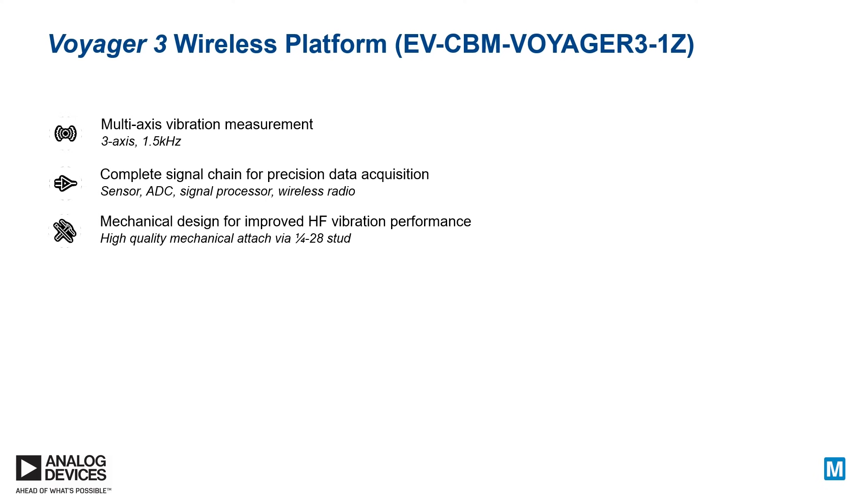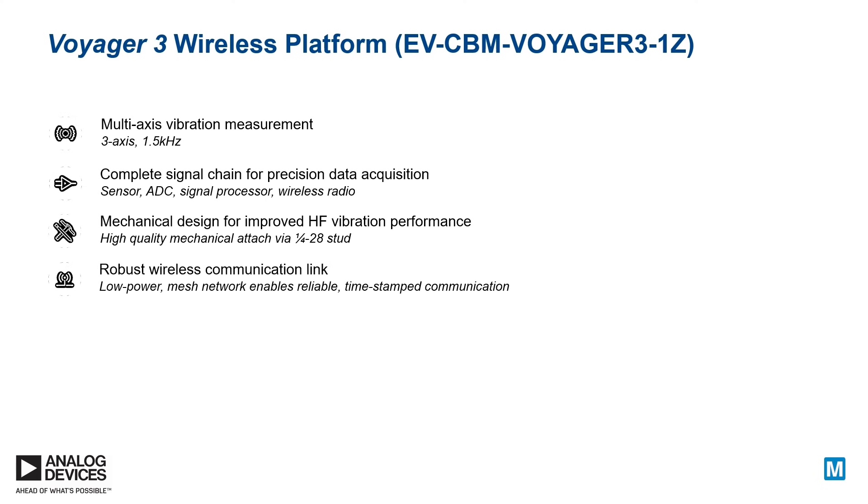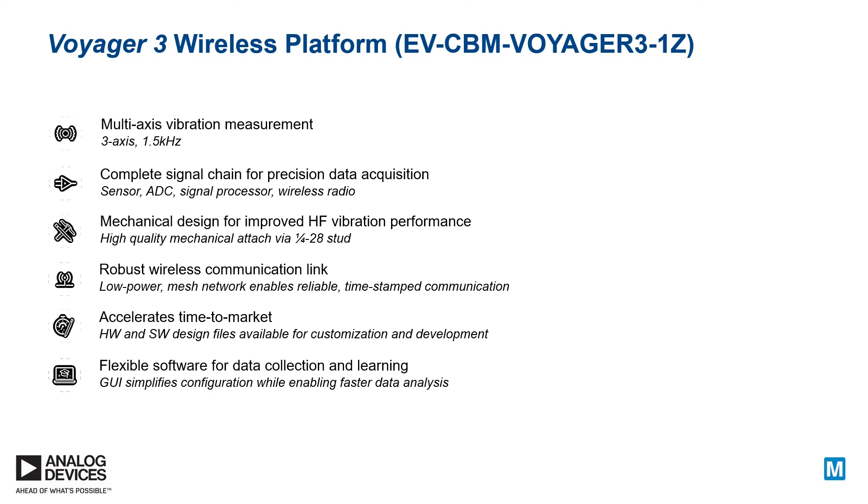Voyager 3 is a robust, low-power wireless mesh solution in an IP-rated, hardened enclosure that can be deployed on remote and often hard-to-reach assets for multi-axis vibrational measurement. It comes with all the supporting hardware and software to enable rapid deployment and evaluation, thereby accelerating your time to market.